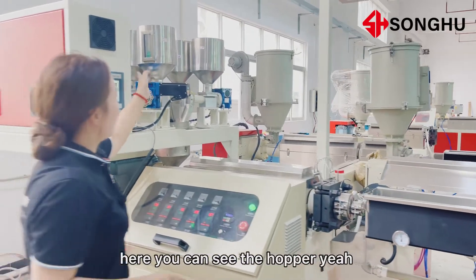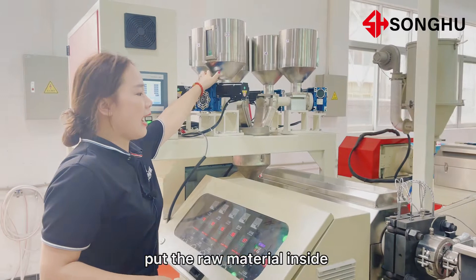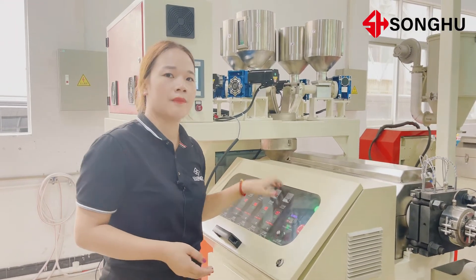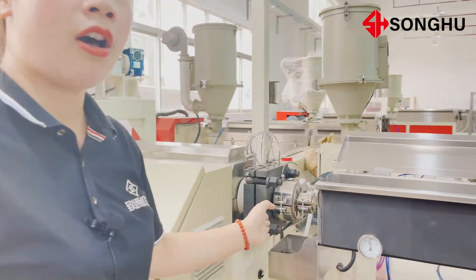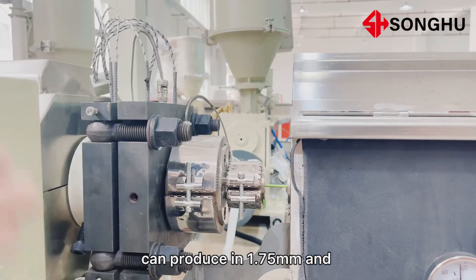Here you can see the hopper. Put the raw material inside, then through the screw and barrel heating for melting the raw material. Then you can see the extruder mold. This mold can produce 1.75 and 3 millimeter filament.